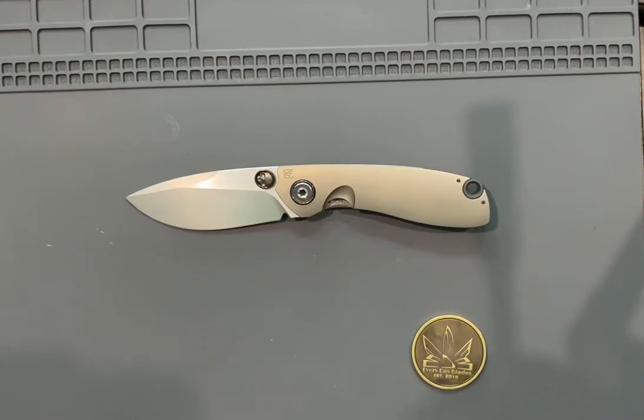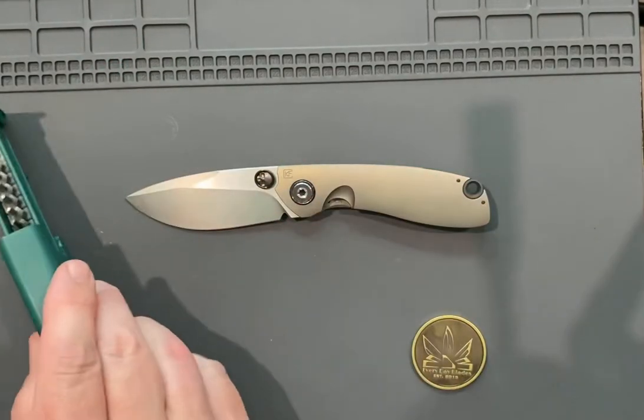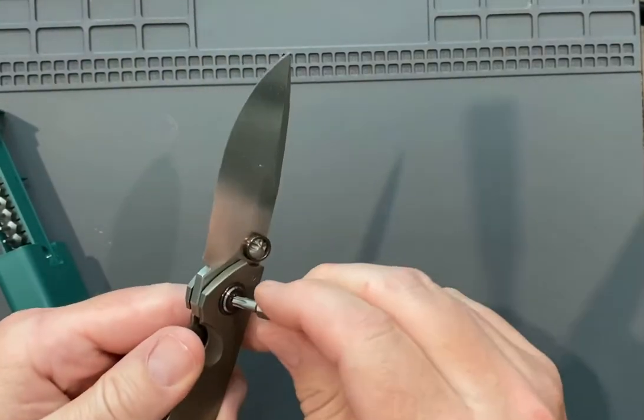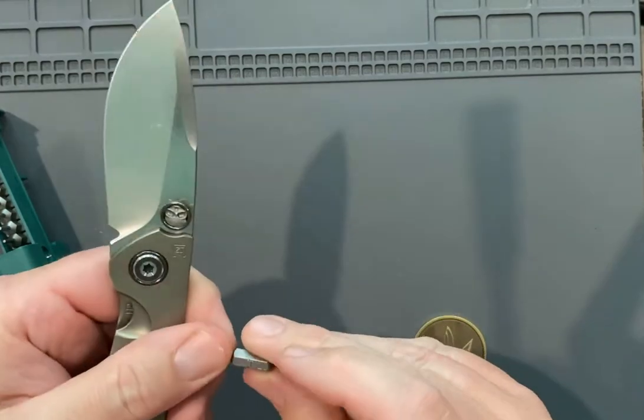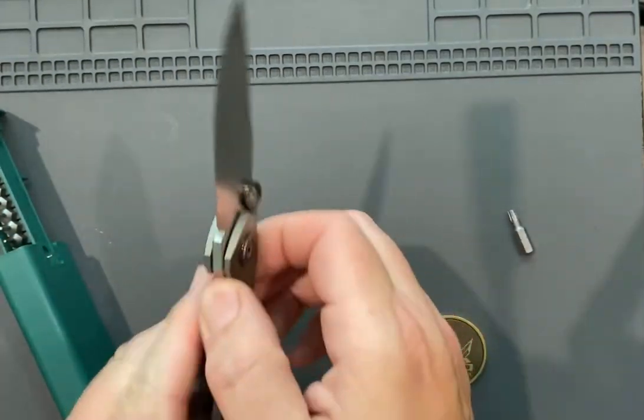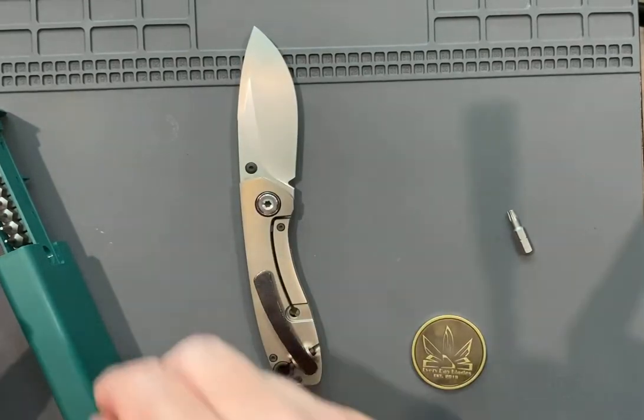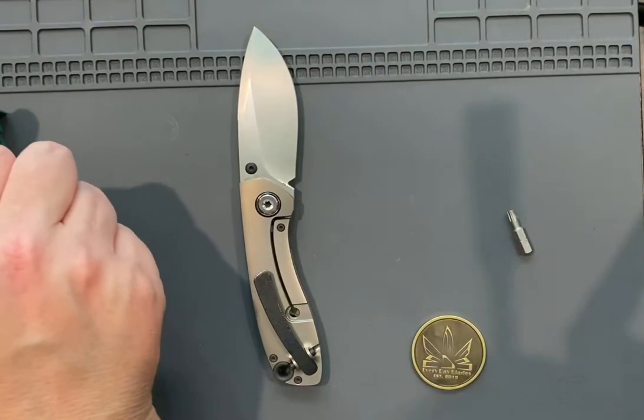What's up everybody — we're about to do a disassembly and maintenance on the new CKF Rampage from Custom Knife Factory. Just getting all my bits together, seeing what size we need. That is a T20 for the pivot, and for our body screws here — that looks pretty small.